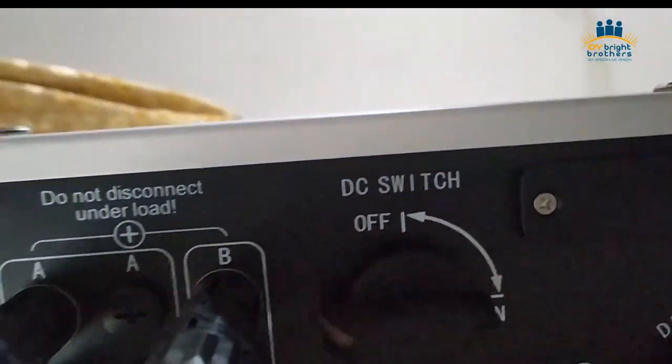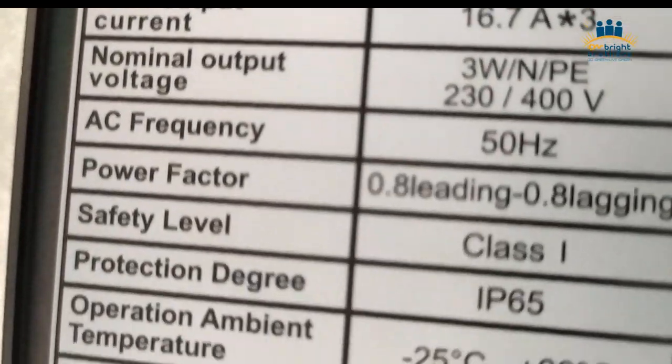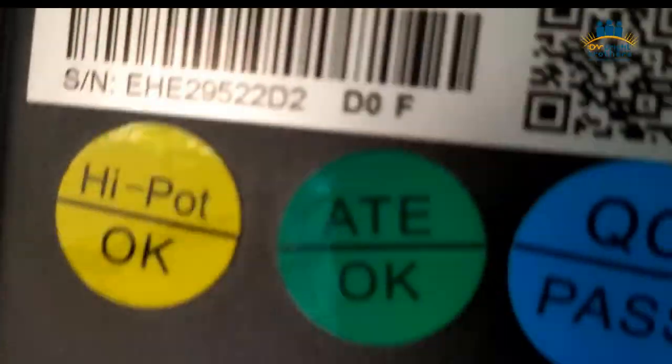Here is the WiFi device — you can connect via WiFi as well, that is built-in. Here is the DC switch, and there are some other ports for export devices as well. This inverter also has dual MPPT. Here is the specification of this inverter — the VDC and the rest of the details. This inverter can support maximum 12 kilowatt with the dual MPPT.